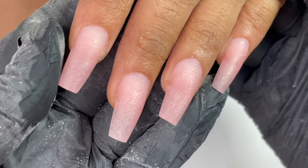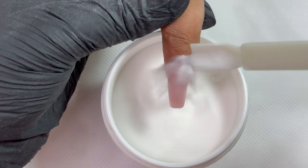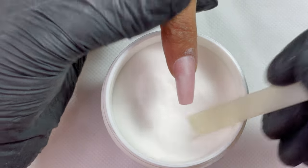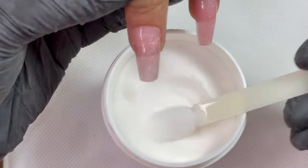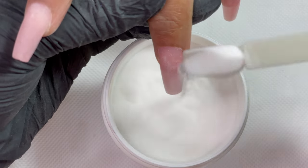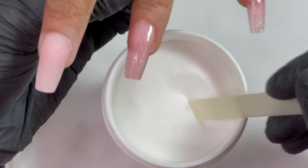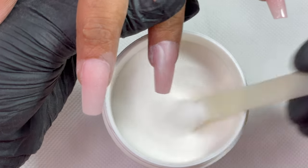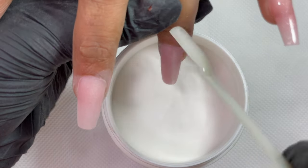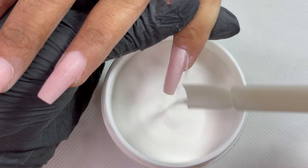Now we are done with filing, shaping, and buffing of the extensions. Our next step is to apply the gel manicure. As mentioned, I'll be doing a gel ombre. What I did is apply a thin layer of base coat, then pour a clear acrylic powder over it — remember, I did not cure the base coat first. I just applied it and then poured the acrylic powder on top, then cured for 30 seconds. This helps the gel stick to the nail plate, makes it less runny so you can control the colors, and gives better blending.